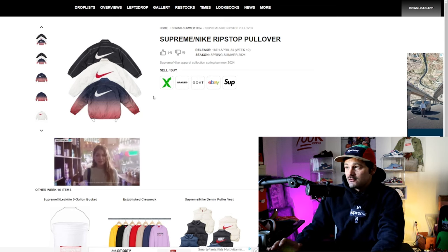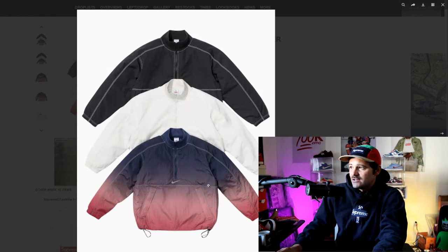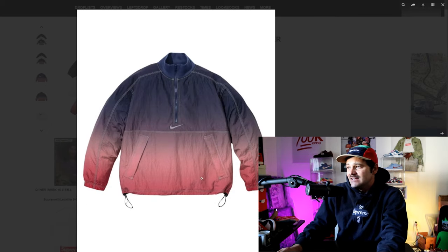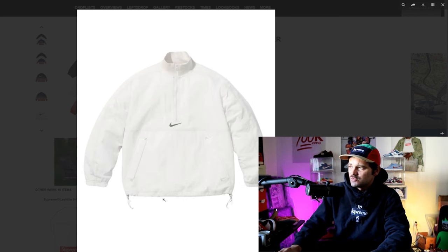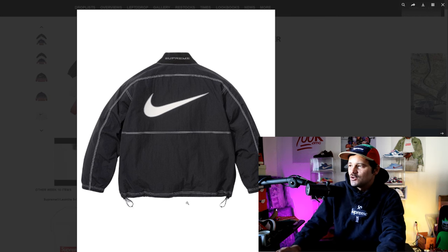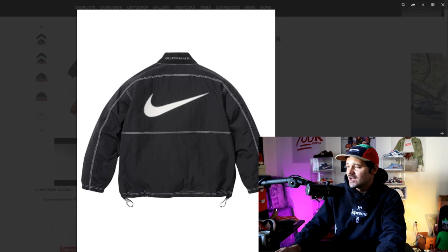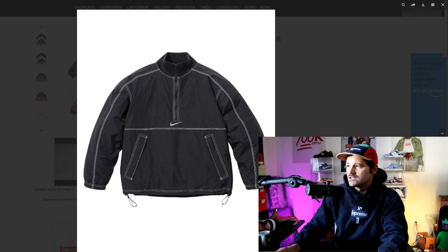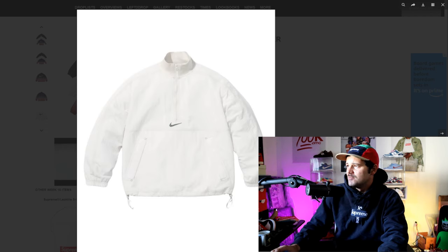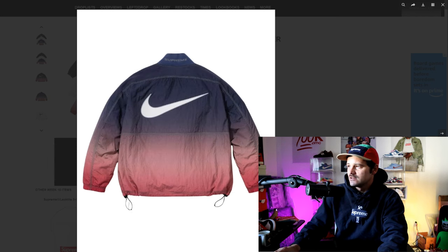Next we have the first of a number of items from the Nike Supreme collab. I do really like this gradient jacket. I like these little elastic bungee strings where you can tighten on the bottom — no secret in street culture, I've always liked these. You can tighten them up, make them look baggy but tight, refine your look a little bit, and the look just slaps. My favorite, like I said, is this gradient — it is really beautiful.